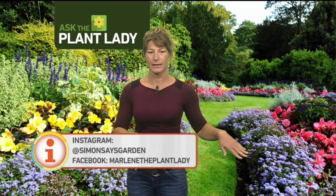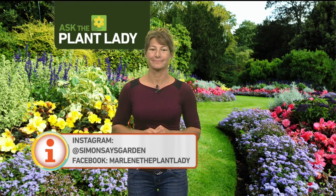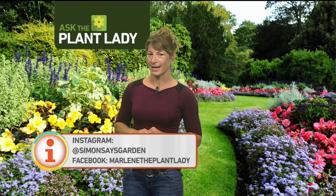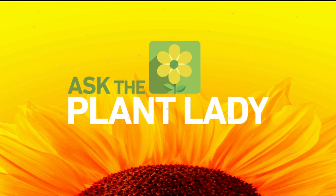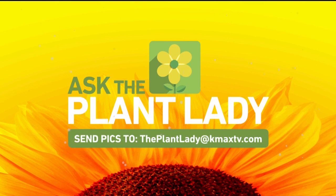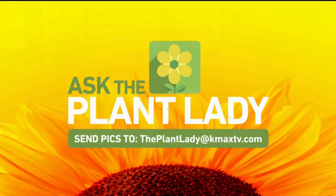That's how you get a hold of Marlene when she's not on our show. Facebook is a great way — when you type it in, make sure you keep it all one word just like that. It's easy to find her that way — Marlene the Plant Lady. You also have time to get in your plant-related questions at the Plant Lady at KMAXTV.com.